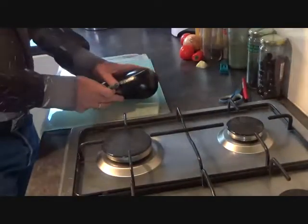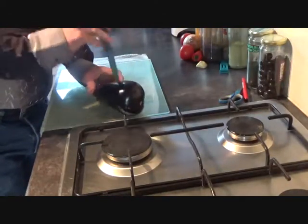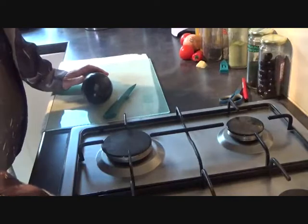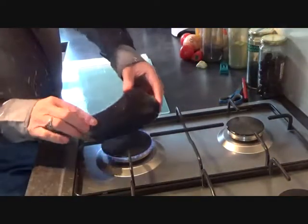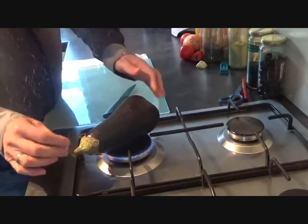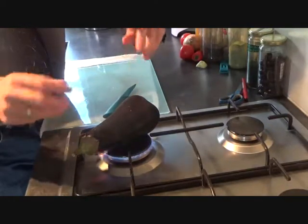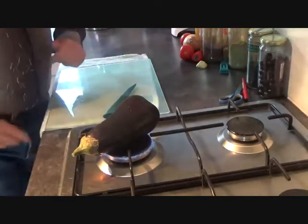First thing we're going to do is the aubergine. Just prick it with a knife or a fork, whatever you've got that's pointy. Then put a large gas ring on and place it on there. If you haven't got a gas ring, stick it in the oven for about half an hour. Keep it on the gas ring 15-20 minutes, keep turning it - your skin will burn, don't worry - until it's nice and soft. Then you know it's cooked inside.